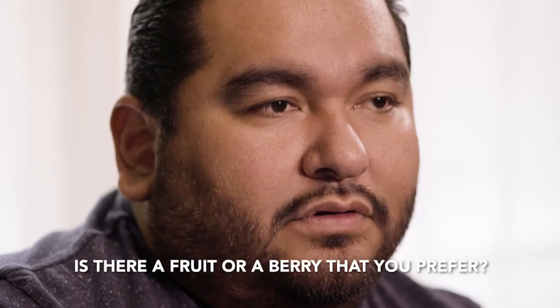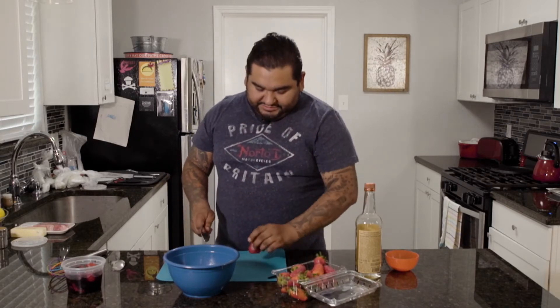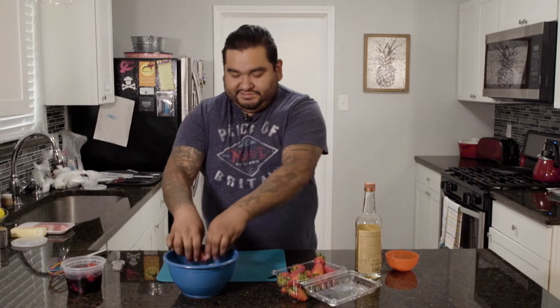Is there a fruit or a berry that you prefer? I like everything and anything. What about bananas? I did not — you said there would be no banana jokes on this. You could leave them whole, but if you cut them, it works a little bit faster. So then we're gonna quarter them. You slice off the back part so it's flat. It does this thing. And then we just go down. So then it's quartered — like that. It's all fancy. You can see the inside.